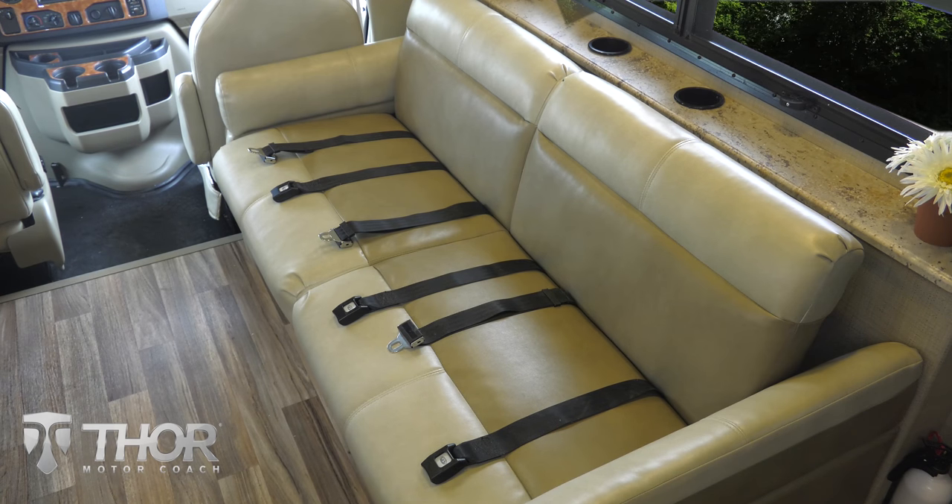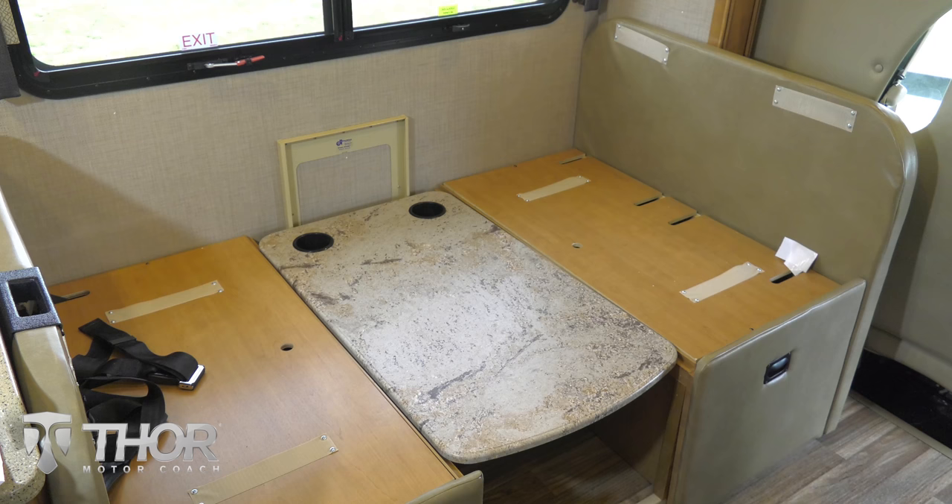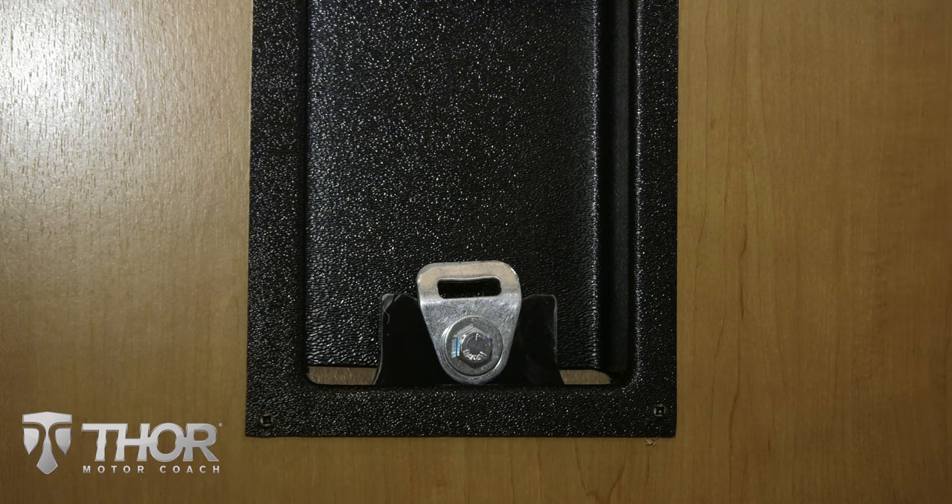Behind the cockpit, Thor Motor Coach installs seatbelts so you can ride in style and safety. If you have little ones, installing their car seat is simple. Just like in your daily driver, Thor Motor Coach installs tether anchor points.